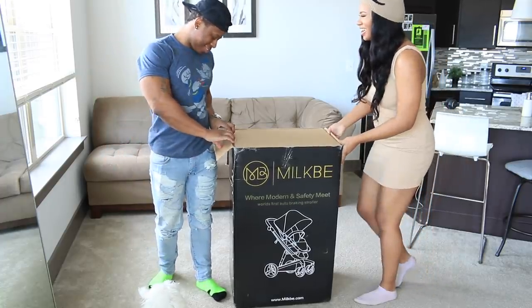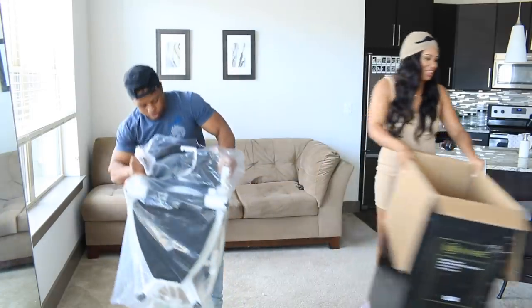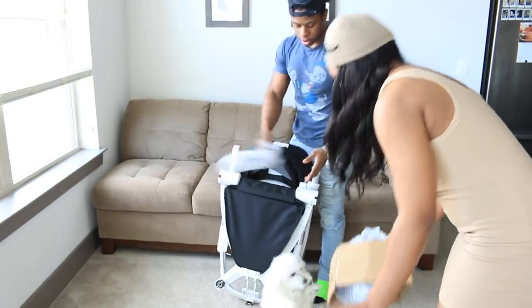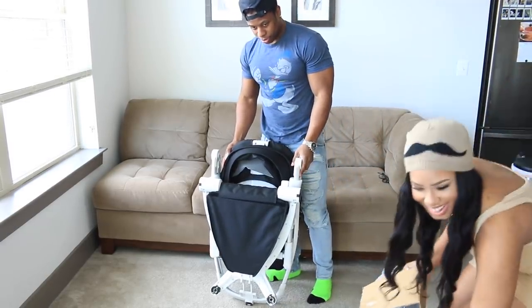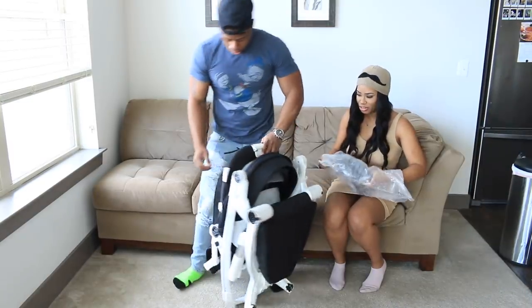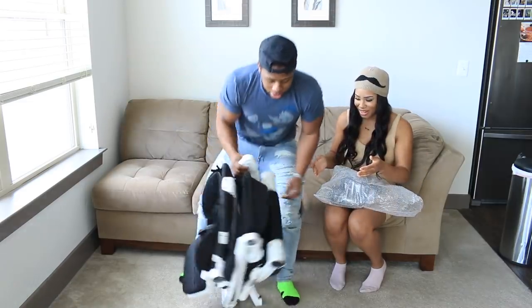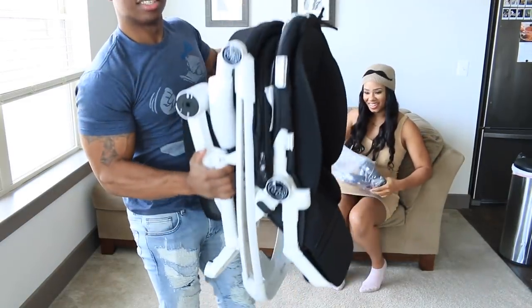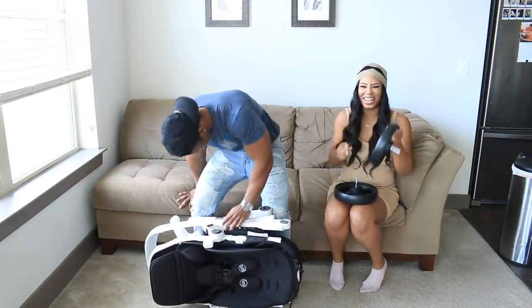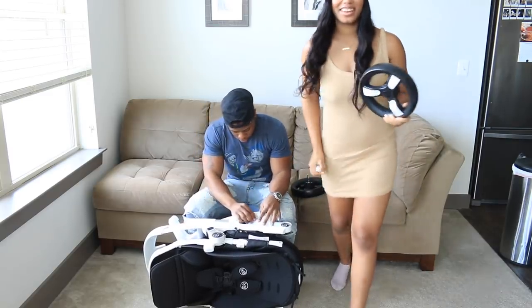I'm so mad — normally strollers don't come like this. But the quality is nice. So here are the wheels — this is what the wheels look like.